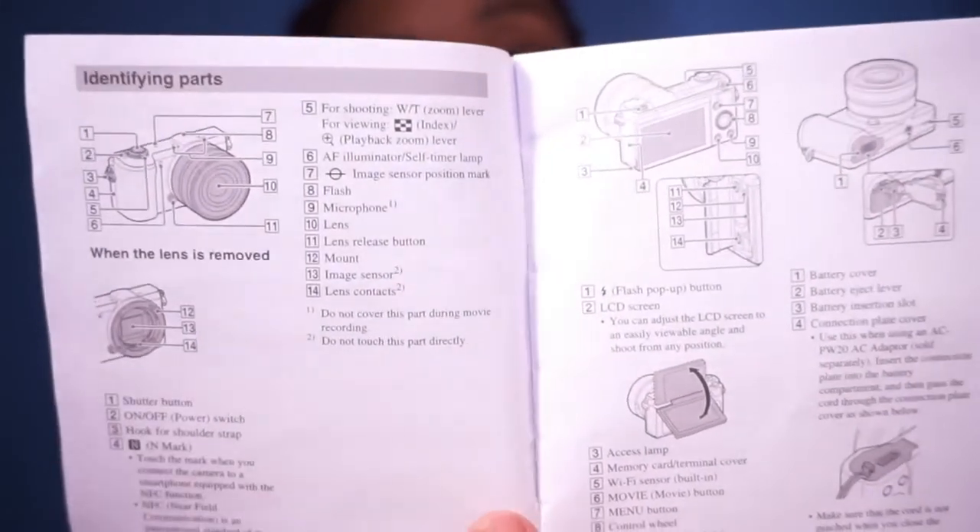When I opened the instruction manual it had makeup on the side, but it's okay because I can still use it. It tells you how to charge it, how to use the buttons and functions, where everything is — pretty much how to use the thing. Next there was this booklet that is definitely not for this camera, so I'm going to skip it.